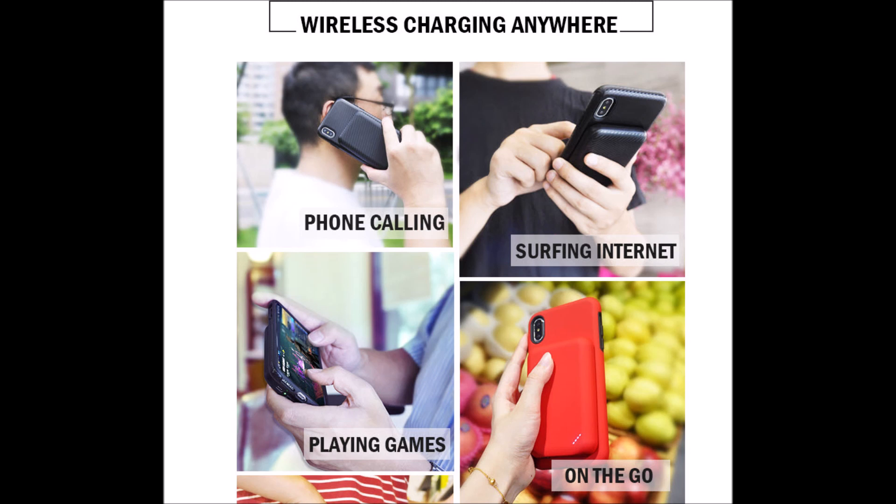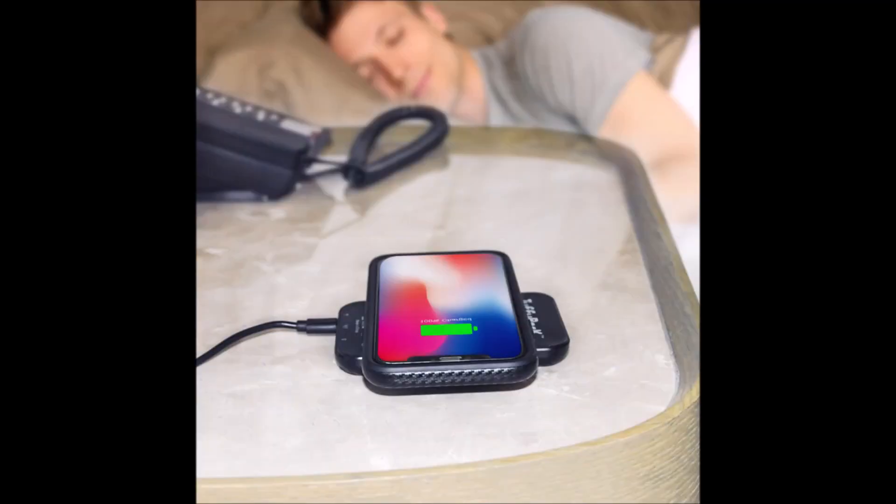Tuffy Pack gives you freedom to use your phone when you're out and about without the fear of battery draining, as you can easily charge it on the go.